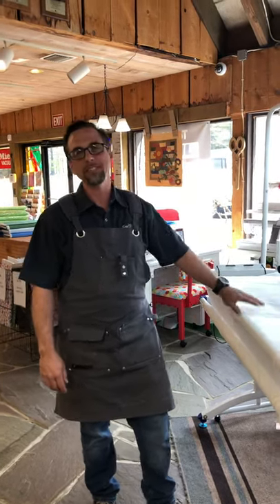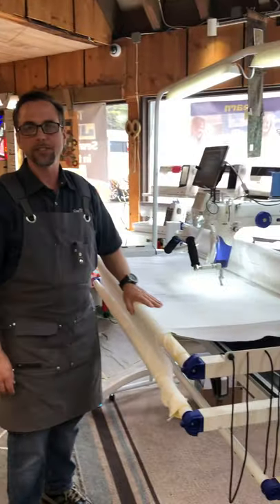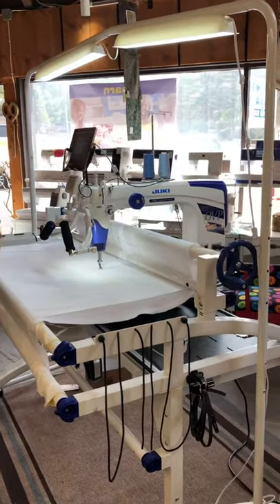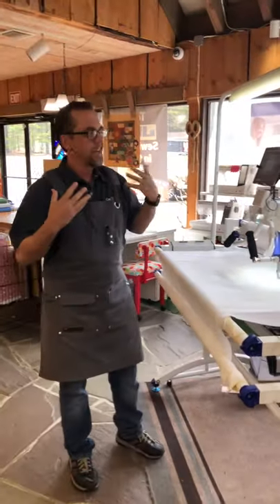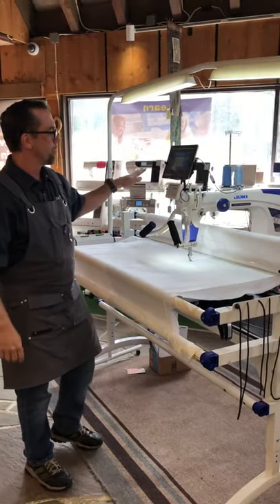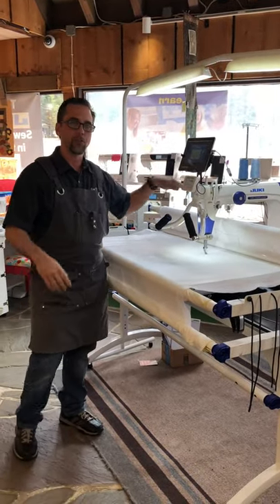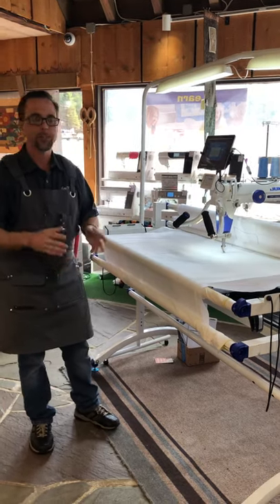Hey everybody, I'm Michael from Sew In Place and Sew In Suite. We've had a lot of interest in the Juki longarm once again, and I thought it would be a good time to make a video describing a lot of the features and the real big deals when we talk about the Jukis as far as the longarms go. This is the Miyabi — Juki's latest incarnation of their famous Juki 2200 longarm.